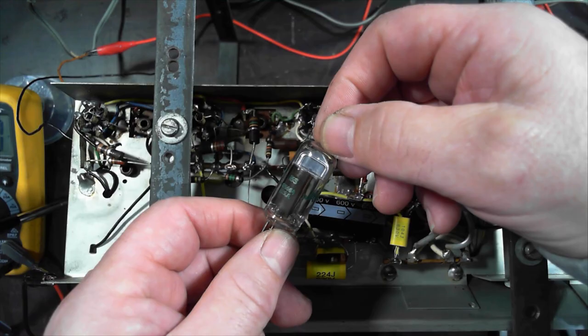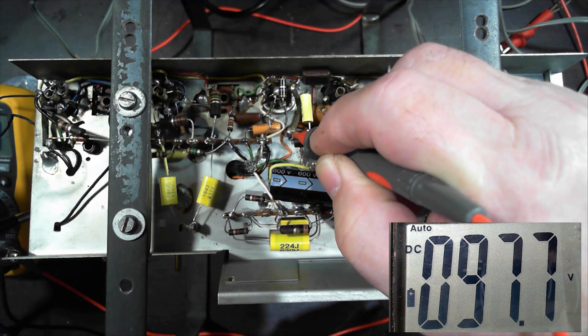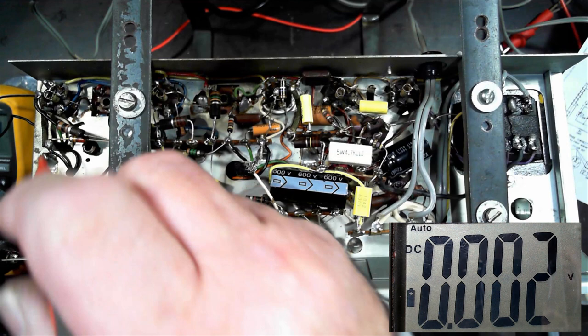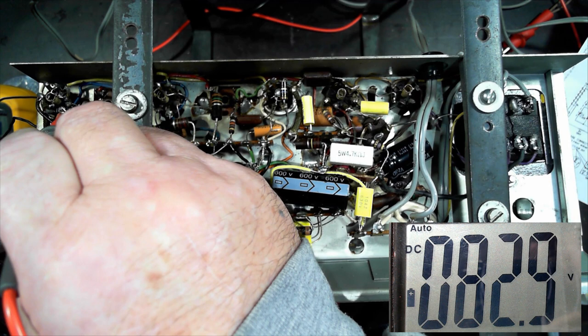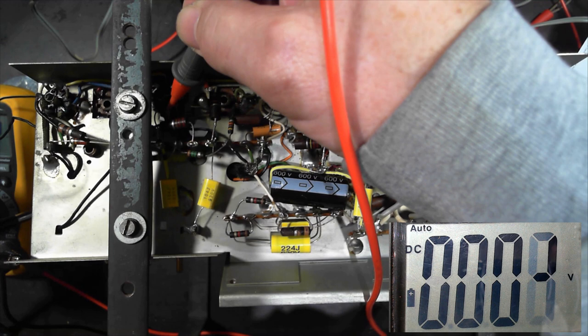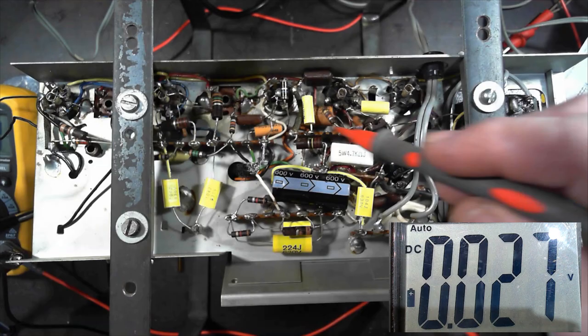I got a new old stock 6AV6. I'll swap that in and see what happens. After changing that valve, we're reading 97 volts — I'm calling that good enough. Going back to check if it made a difference to the other valves that were reading high: screen is 82, still supposed to be 75. Plate is still a touch high at around 176, supposed to be 170-odd. I don't think that's an issue though.